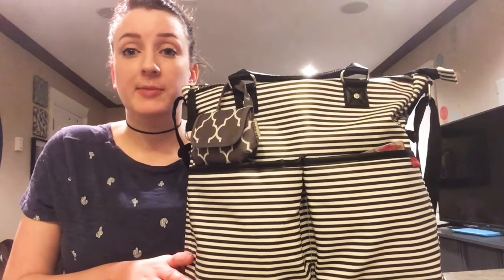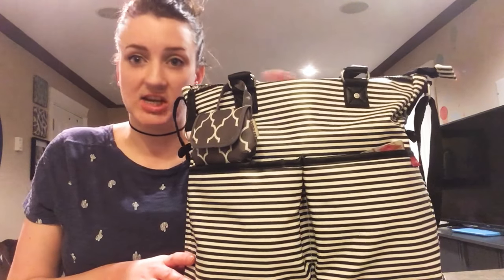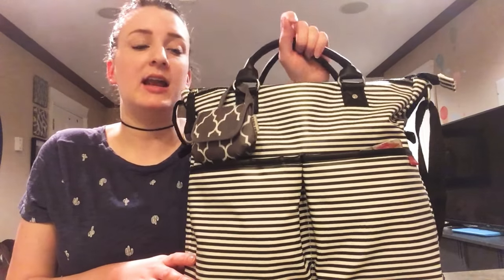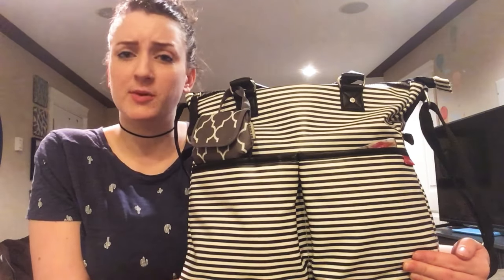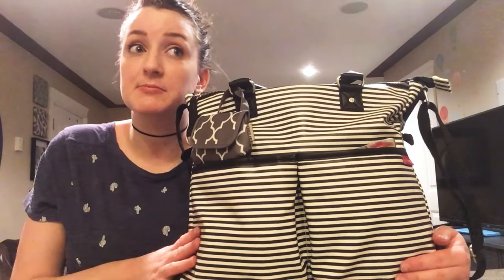This is the only shoulder bag that I've kept. I think I have one more shoulder bag but it's like a gigantic one, so it's like for traveling. This is my only everyday use shoulder bag that I kept because I am totally obsessed with backpack diaper bags. They're just so much more easy to use, but this one is obviously easy enough to use because I'm still using it.